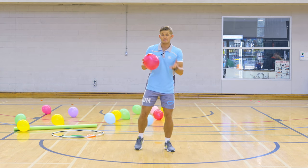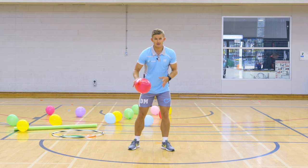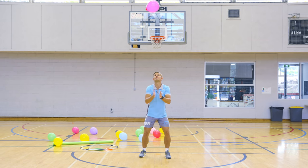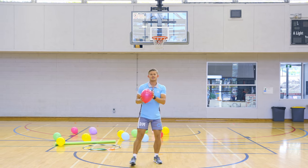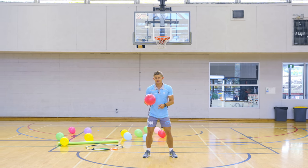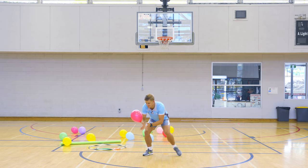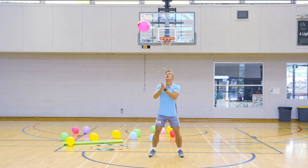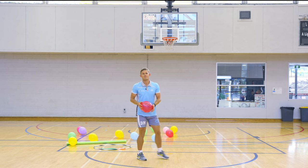Now we're going to hit the balloon up as high as we can and clap as many times as we can before the balloon hits the ground — you're going to count as you clap. Hit it nice and high — counting up fast: one, two, three... nineteen. You've got to clap really fast. Hit it nice and high; catch it as low as you can before it hits the ground. If it hits the ground it doesn't count. I'm going to try and get 20 — counting again: three, four, five... eighteen. Just got it before it hit.